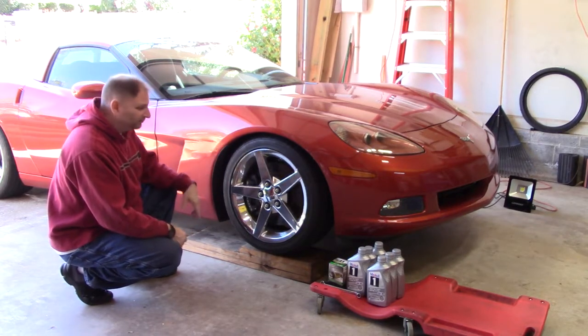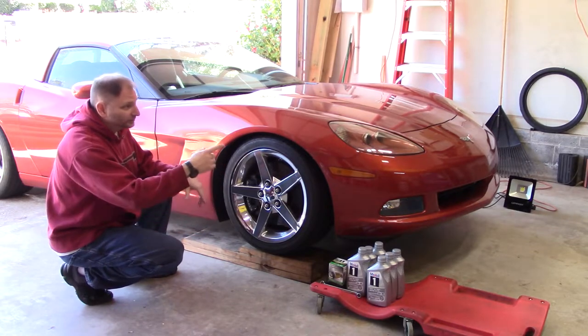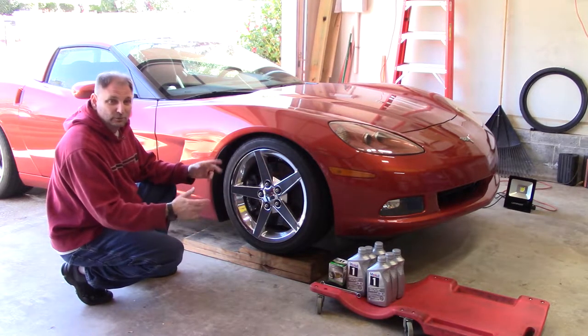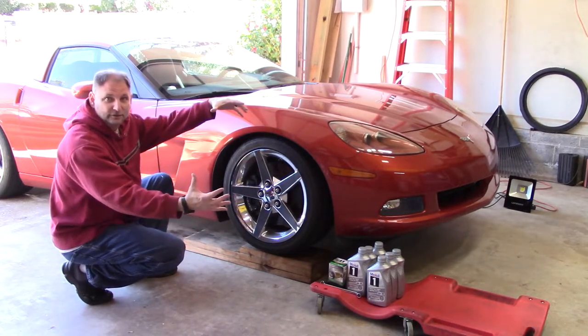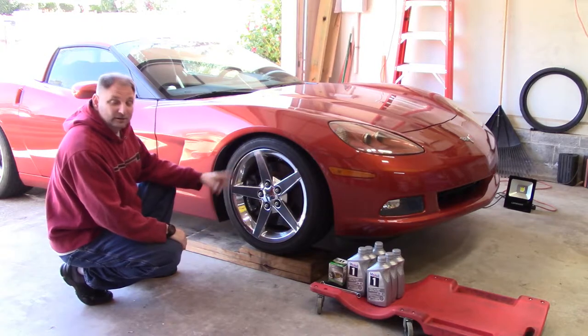Got to get the vehicle in the air, got to remove the oil. You've got to have something to catch the oil — a drain pan. So I've got my C6 Corvette up on some two-by-ten ramps that I made years and years ago that are still working out great. That helps me drive up and be able to jack up the car from the cross brace, and place the jack stands. It just makes this a little simpler, a little easier to get under the car.